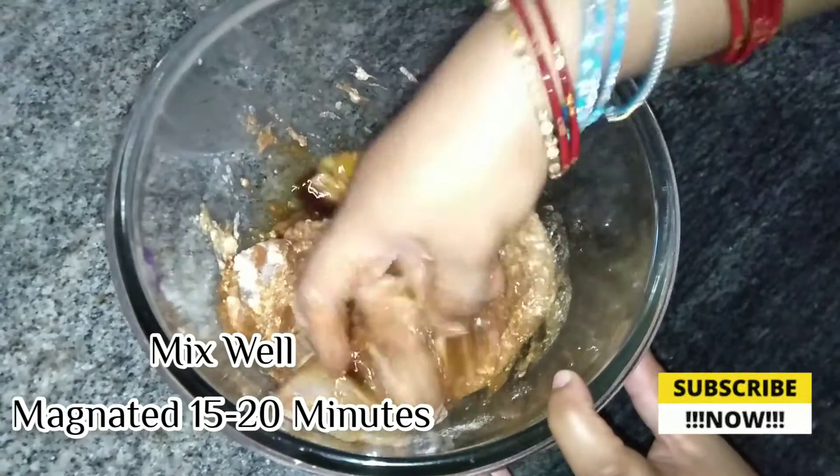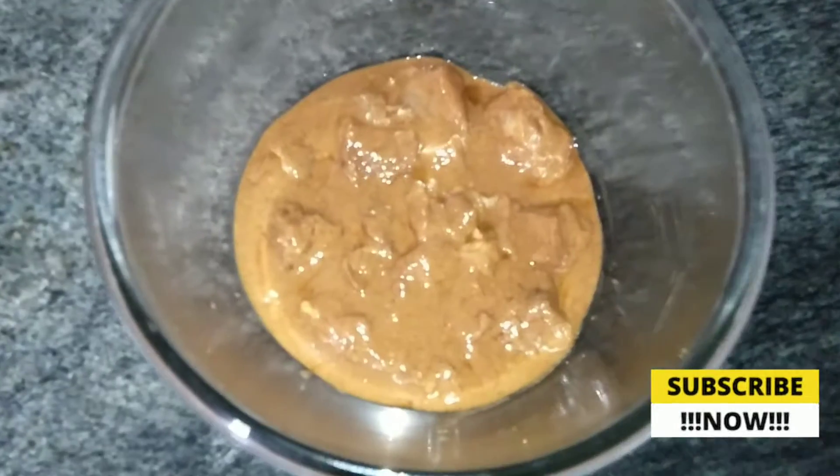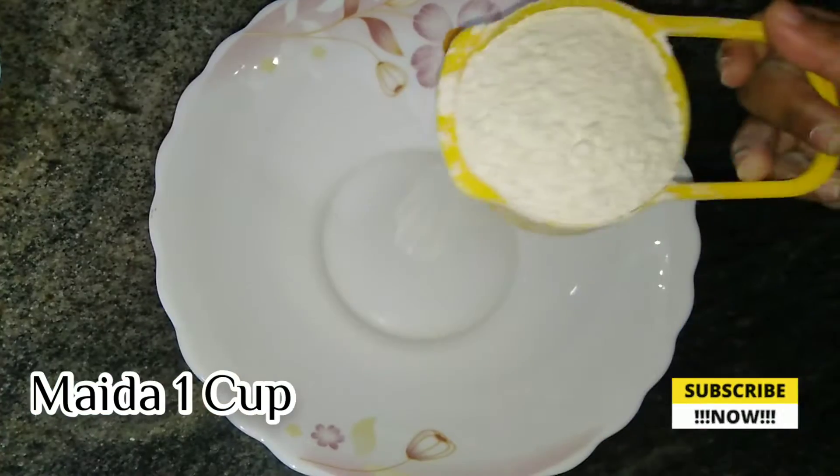Now the chicken is fully absorbed. It's super tasty — see how it is.